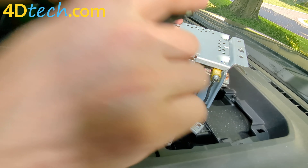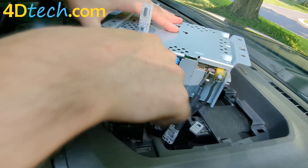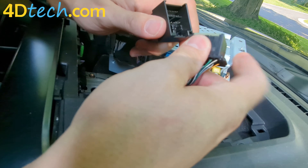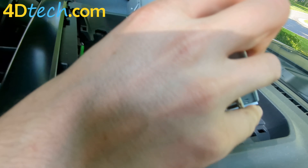We'll simply take the shutdown eliminator from 4D Tech. We're going to plug it into the radio, plug the factory harness into the eliminator, and put everything back where we found it.